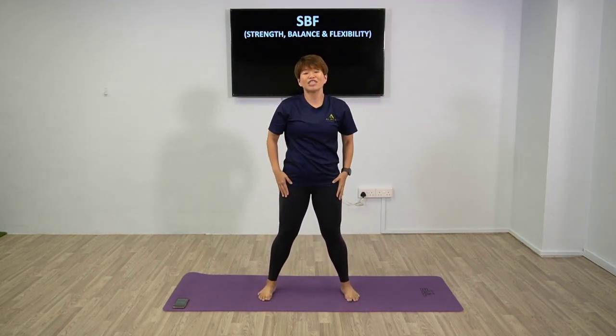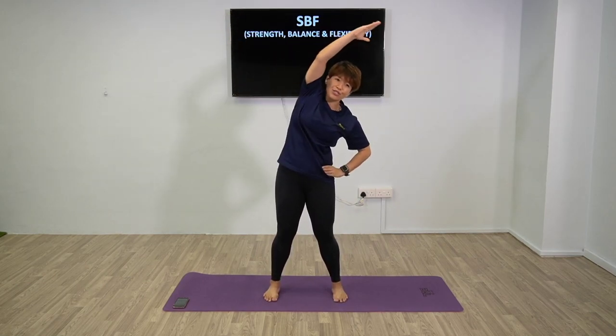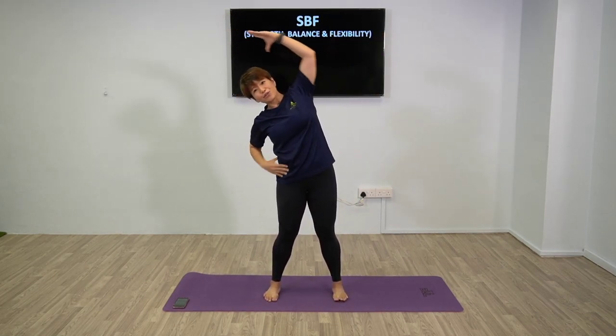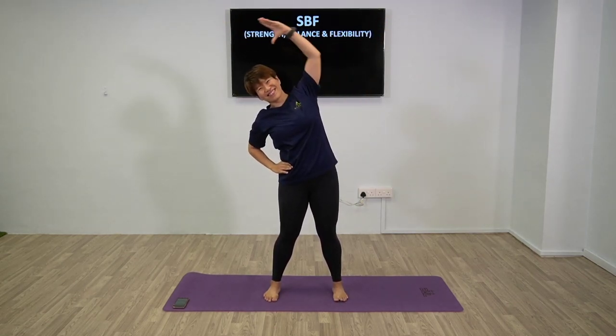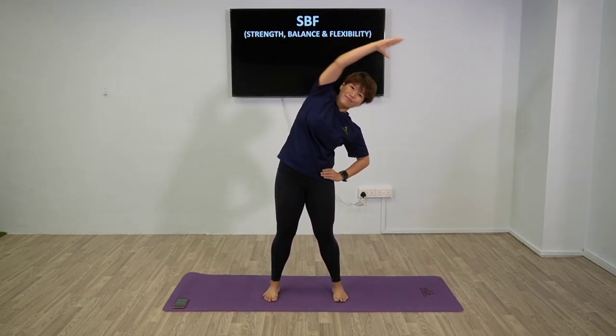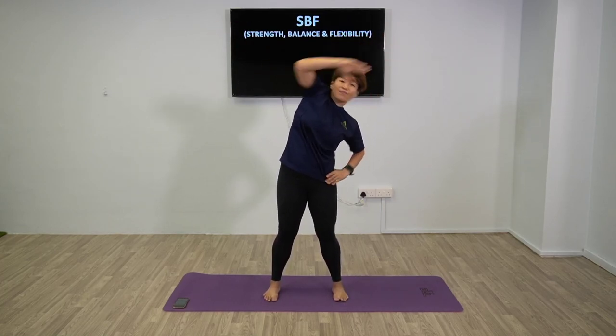Next up, we're going to do side stretch. Keep feet hip-width apart. Stretch to the side two times. You should feel the stretch on your obliques. Good work - take your legs up. A few more times.